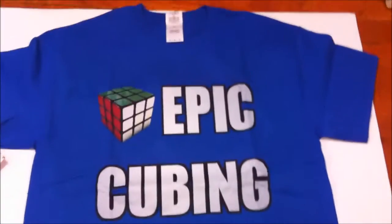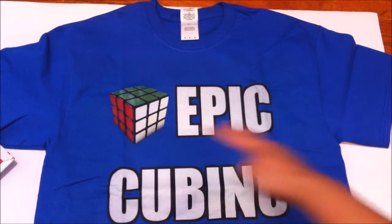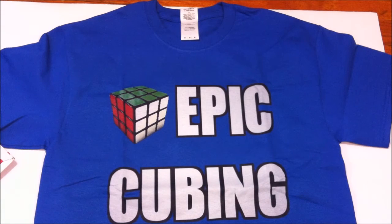If you guys see me wearing this shirt at competitions, you know it's me and you can come up and say hi — that's pretty awesome. I also have some cubing gear to wear, and that's really cool too. Make sure to thumbs up if you liked it, and I'll see you guys in the next one. Bye!